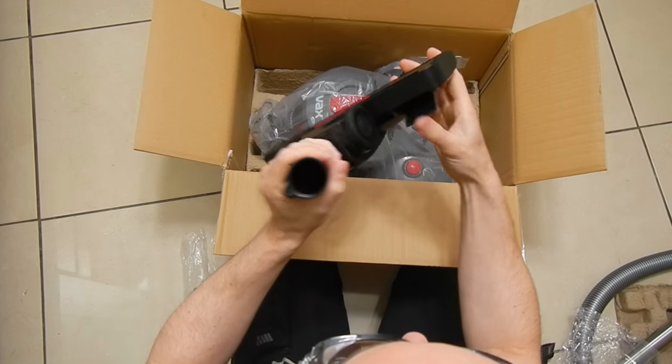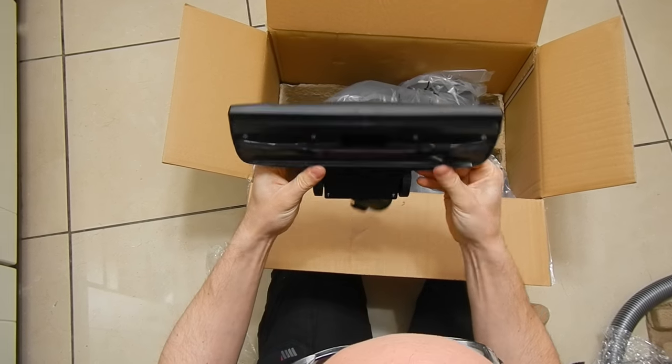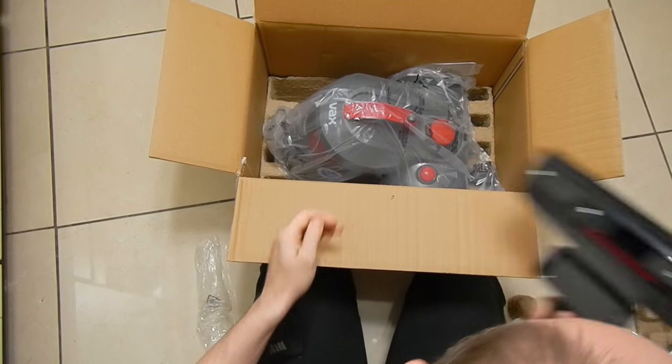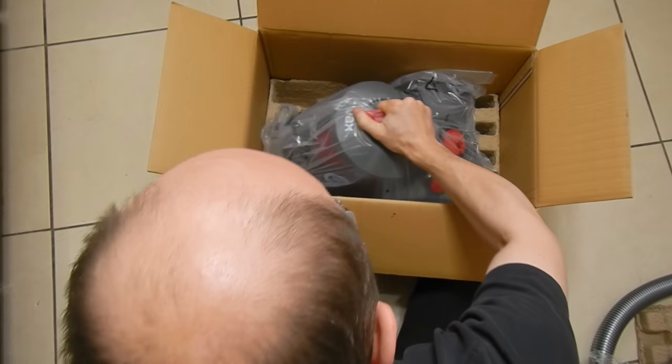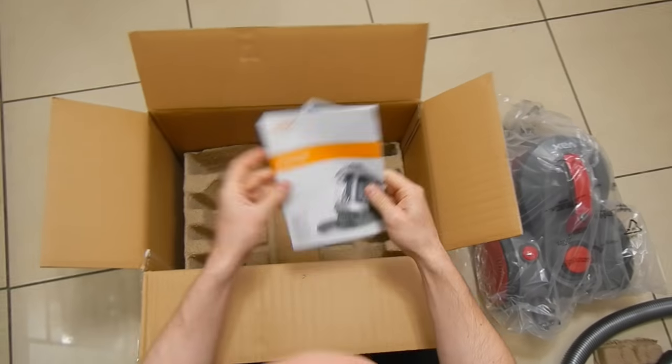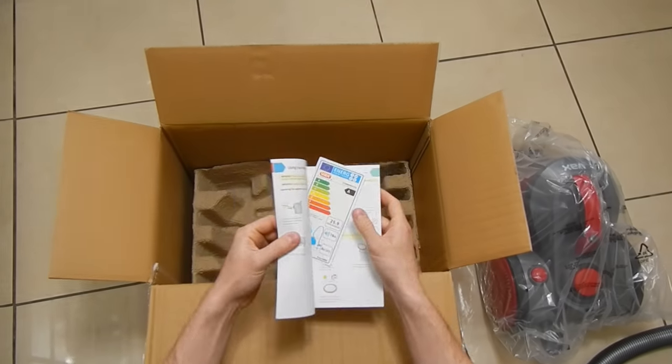There's one copy of a user manual and warranty paperwork. One very important thing to know: you have to register your VAX product online if you want to be covered by the warranty — this is the main condition in the VAX warranty agreement. If you do not do it, your equipment will not be covered.